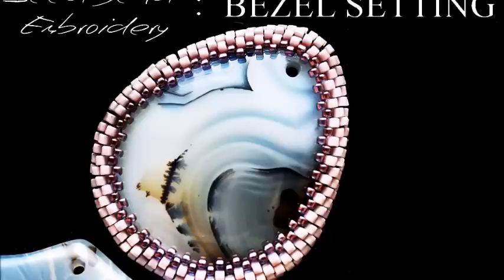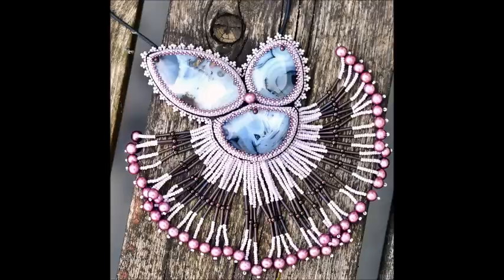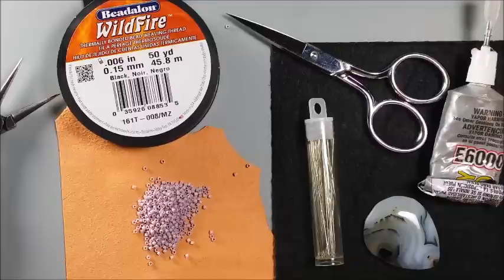Hi everyone, it's Nicole Hannah here from Nicole Hannah Jewelry and YouTube's Go Arch Yourself. And today I'm going to share with you how to make this amethyst wing seed bead embroidered project.